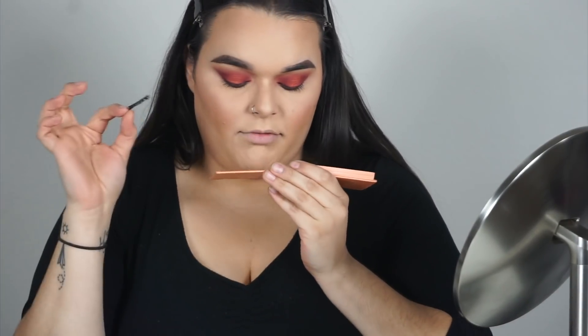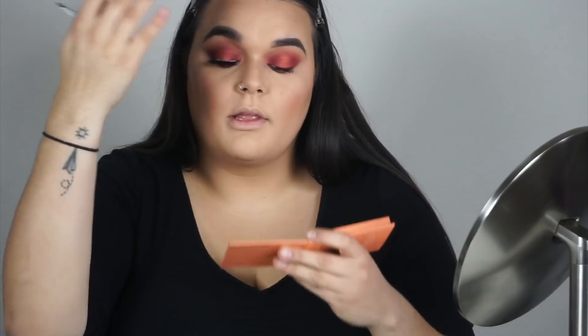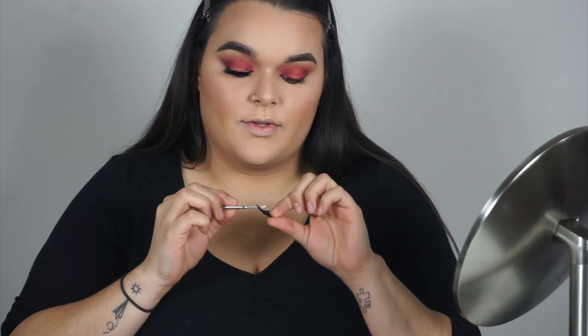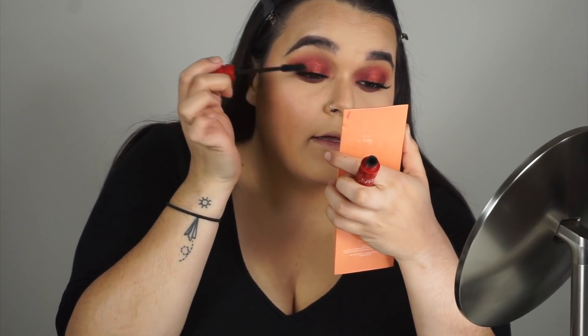I'm putting glue on the lashes and letting them dry for at least a minute — the bottle says 30 seconds but I like to wait longer. I always curl and apply mascara to my natural lashes first so they blend in easily. Then I use the same mirror-looking-down trick to place the lash as close to the lash line as possible. I make sure the inner corner is secured since that's where mine tend to get watery and fall off.